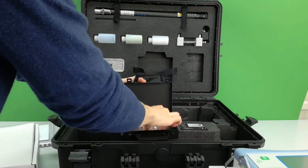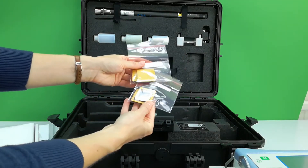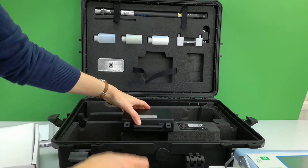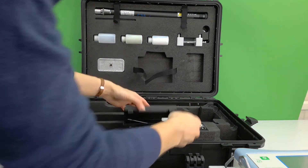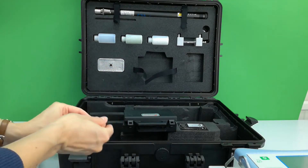An integral thermistor is supplied within the chamber and this is the default setting. A spare set of foam gaskets are supplied, along with a jaw adjustment tool for changing between different chambers, with three simple screws.